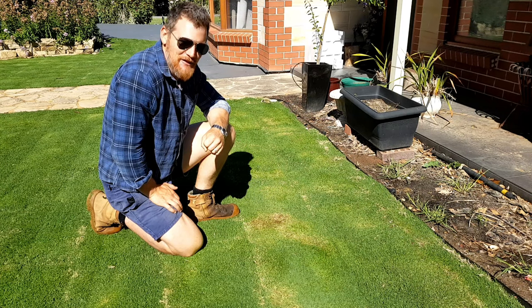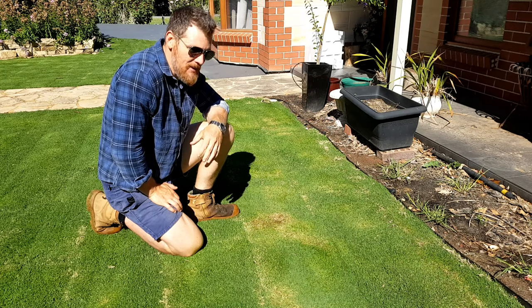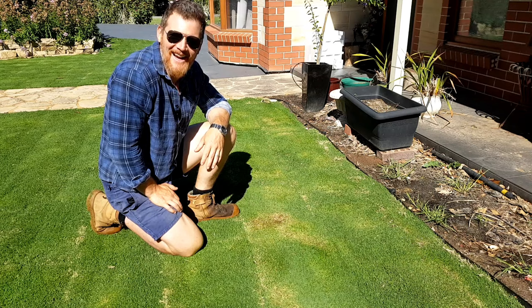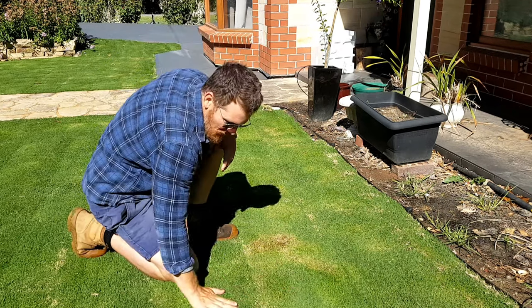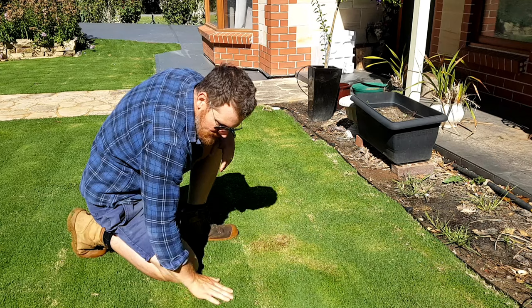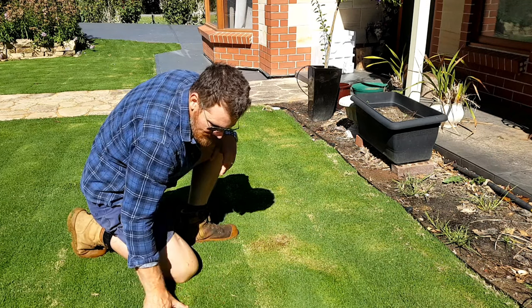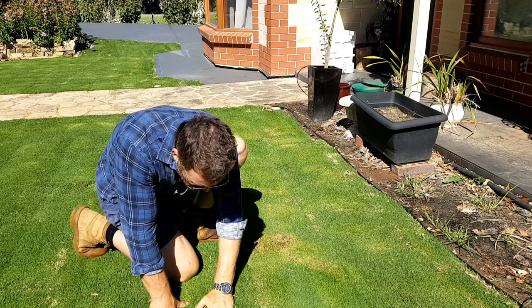Alright, next weekend I reckon I'll be breaking out the fertiliser. That'll be about 14 days since we installed. And yeah, now we can watch it spring out of the ground. I'm over the moon about this grass — it's got such a nice fine leaf, it's so nice and soft. And it's really tight-knit.